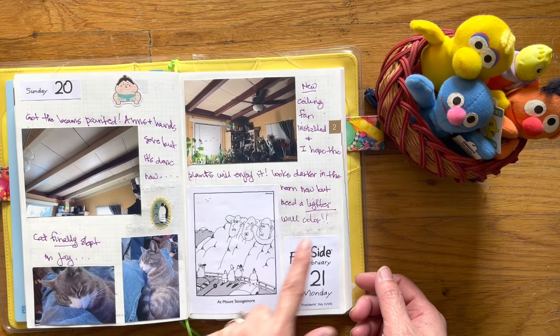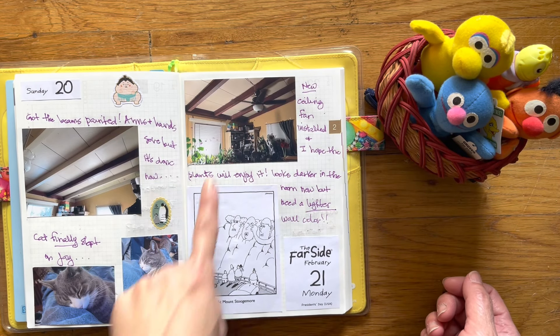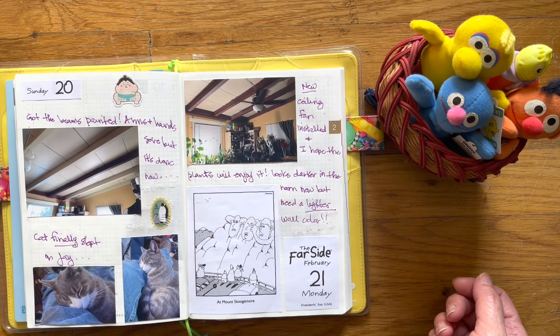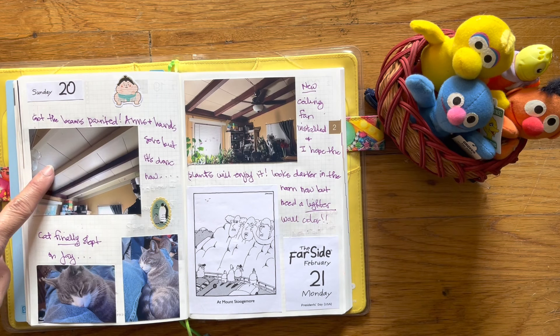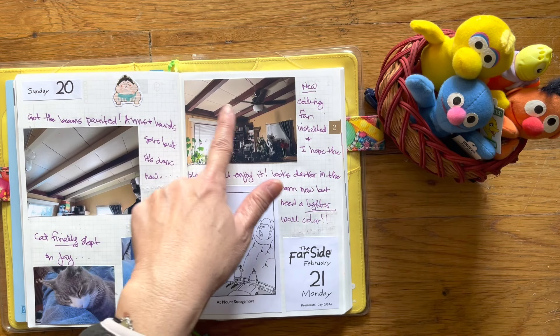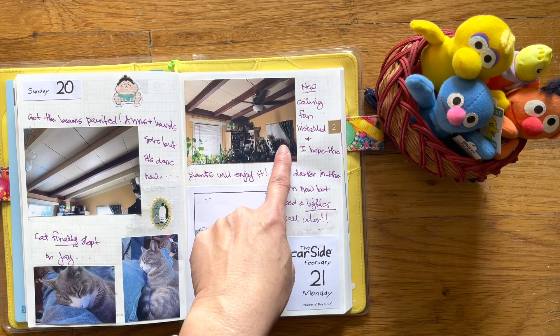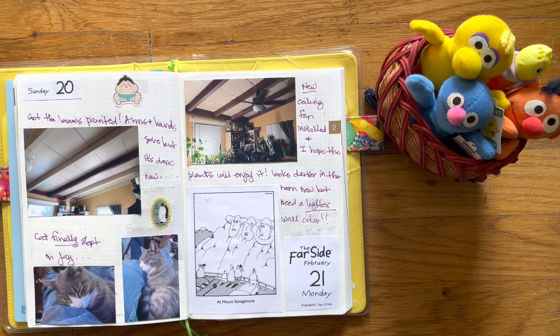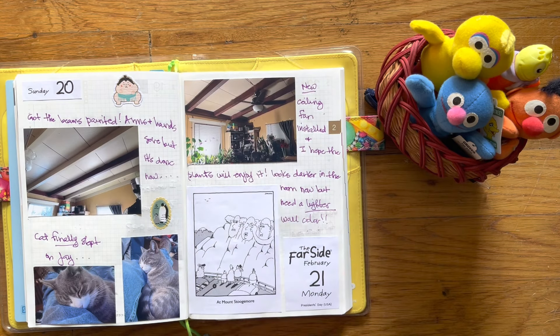So you can see how I do it. I don't necessarily write a lot on days where I don't have much to say. I painted the beams in my, what I'm calling my library. So it initially looked like this and then we painted the beams. My husband helped paint maybe like 5%, but I did the rest of it myself. You can see my plants are down here. This window is east facing, that one is south, and so it gets really good intense light specifically from that window.